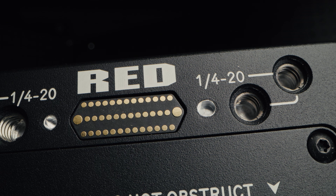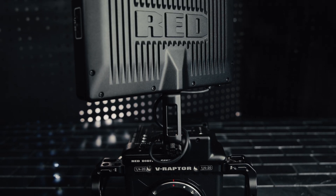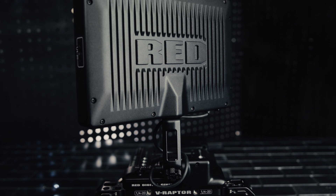Another big upgrade is here in the top pogo pad. You actually have power now, so you can directly mount the new monitor to the body. I'm hooked. This crams so many special needs into one little body with the same image quality you've come to expect from a Red flagship sensor.